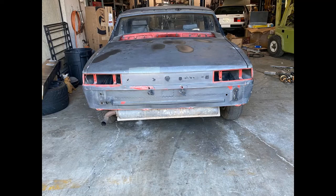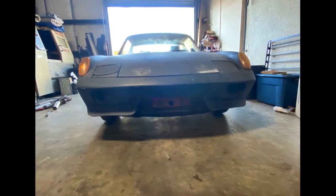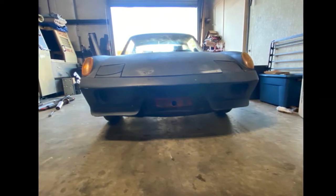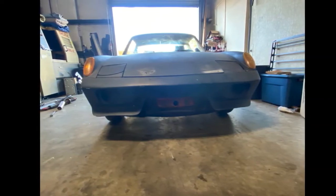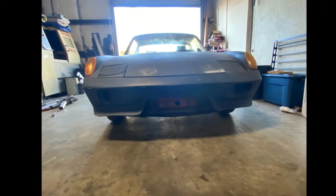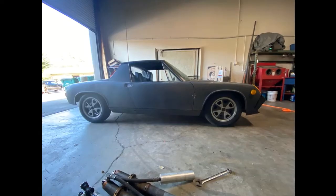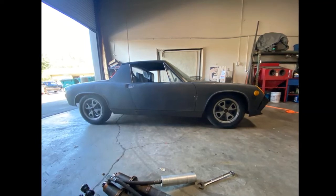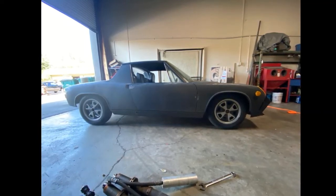The most common area of rust on the 914 is right under the battery tray, which is located in the engine bay, so it's a shame there are no pictures of the engine bay or engine. Also, the rocker panels and suspension mounts are very common areas for rust, so if you're interested you definitely want to go check those areas.